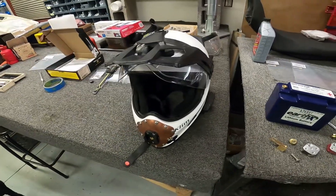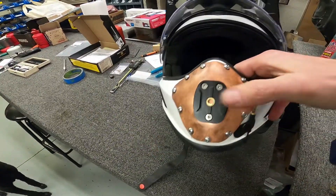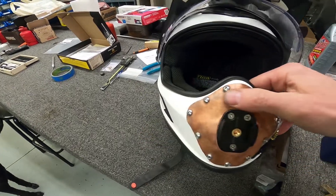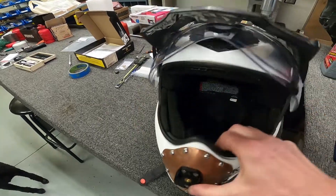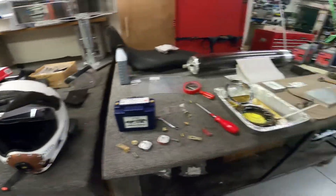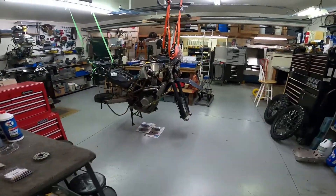I also made a few mods to my helmet — I've got a camera mount on the front now with a copper plate that I put on. It seemed like the easiest way to do it. We've got a lot more stuff to do on Mechanico.